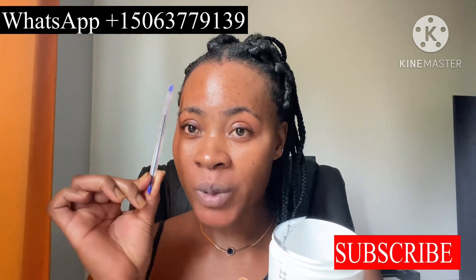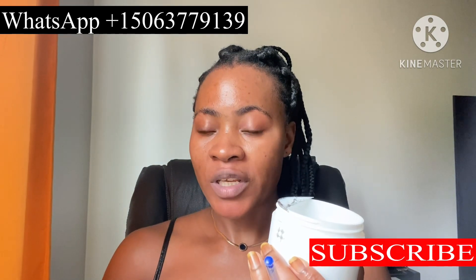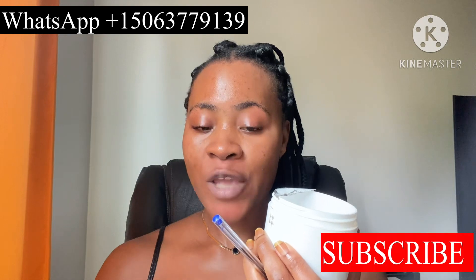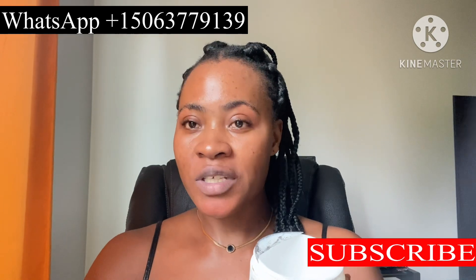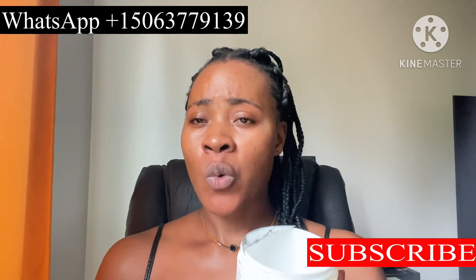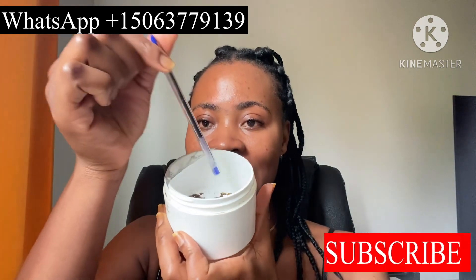Get some of the natural honey and rub it on the candle. Then get some cinnamon powder and rub it on the candle as well — to sweeten anything that concerns your name, to bring in good things towards your name, and to draw in positive energy towards your name.